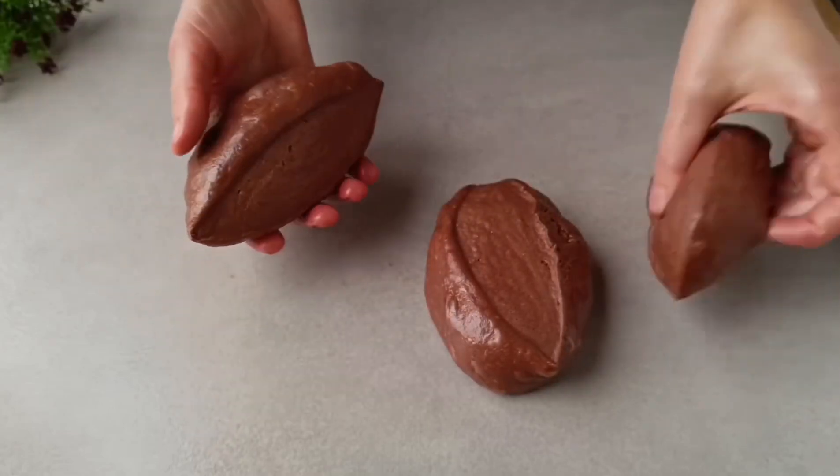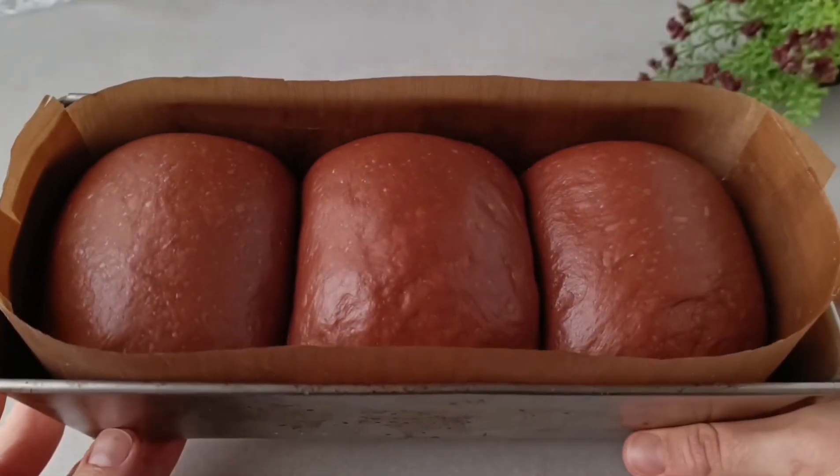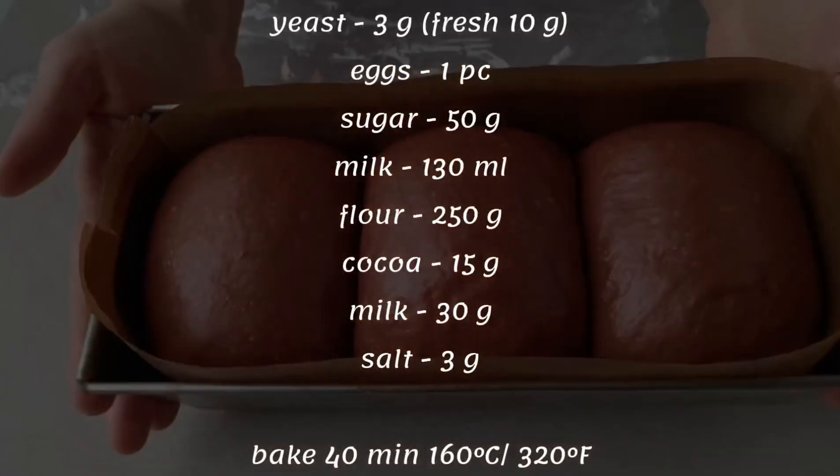Hello friends! My children are thrilled. Confidently, this will be very tasty — we cook! As always, a list of ingredients is now in the video description.